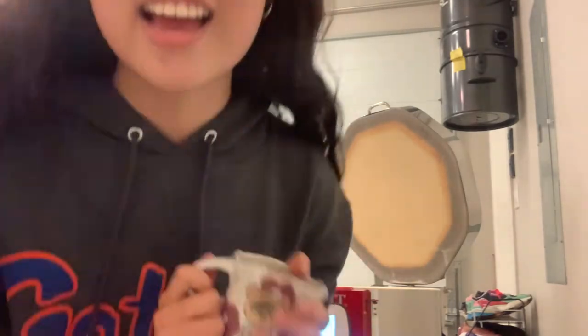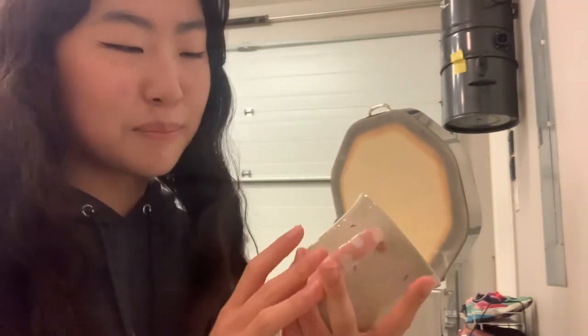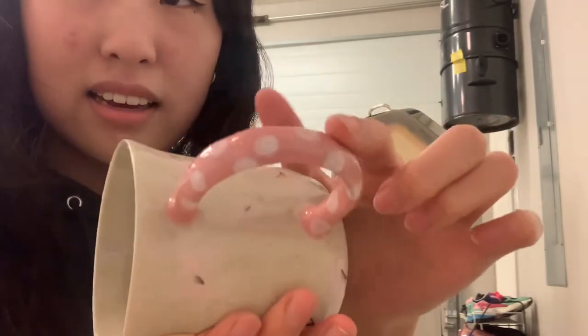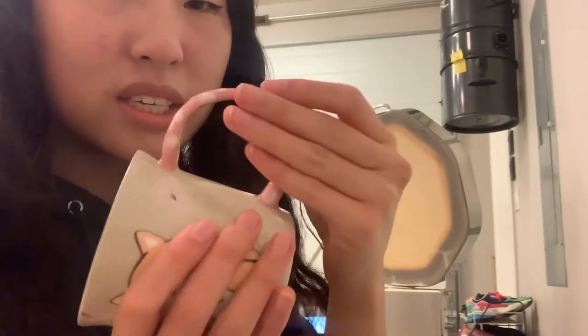This is Tom Nook. He's another Animal Crossing character. As you can see, I really like painting characters from my favorite games and shows. Here's the other Shiba. I don't really know what went wrong, but the handle is not smooth — it's really textured.